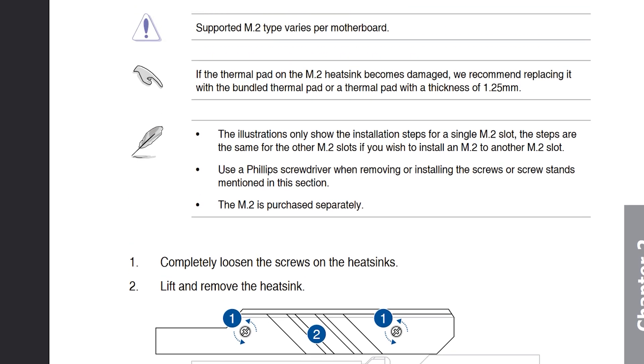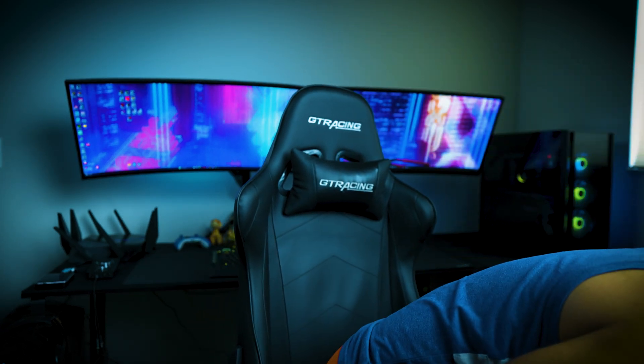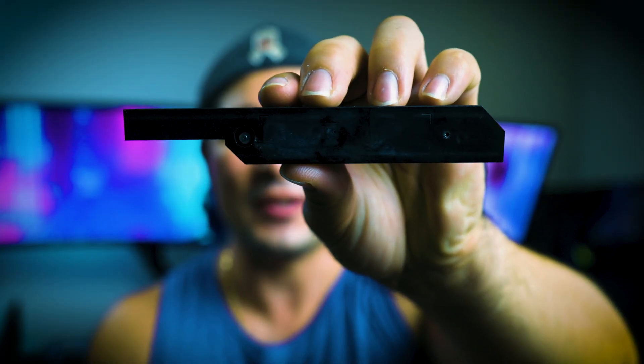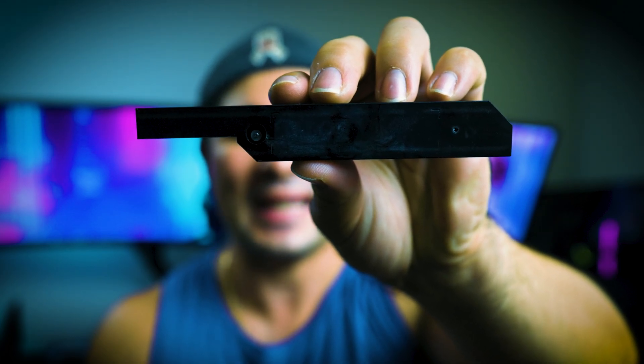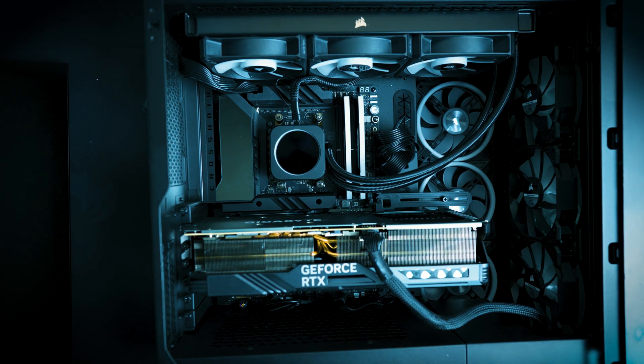When you touch the heatsink of a motherboard, it typically has an aluminum feeling and doesn't really have any other material besides that. Even the bottom side is aluminum. This is the ASUS ROG X670E Crosshair Hero — it is just a standard aluminum heatsink, nothing special, there is no copper. There was a thermal pad in there and you do not want to reuse a thermal pad once you remove it — I highly recommend replacing it. Right now we have the stock ASUS X670E heatsink on top of a Gigabyte Aorus Gen 5 10,000 MB/s SSD. Will it be enough to cool off a Gen 5 SSD? We're going to run some benchmarks to find out.